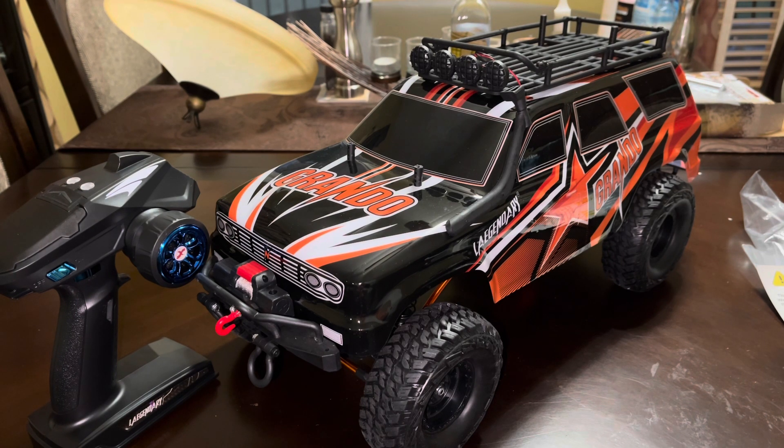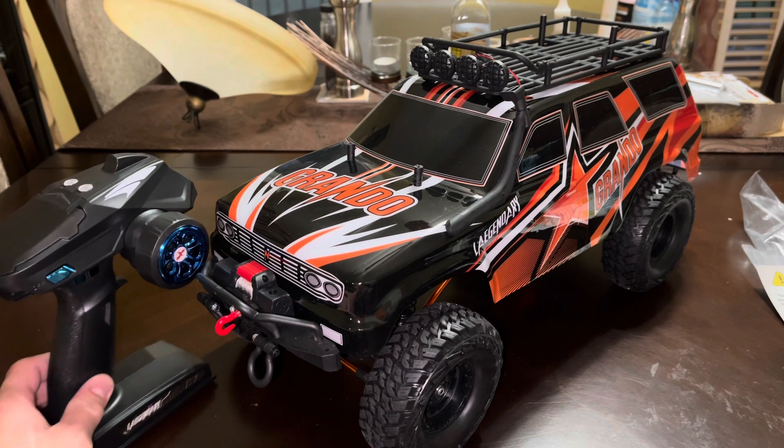We're just going to run through some things and show you what we found. This is a ready-to-run RC out of the box, but we found some things you should probably take care of before you start running it outside. We read the reviews — there were a lot of reviews about things breaking — but we think a lot of that can be prevented through some preventive maintenance prior to running it hard.